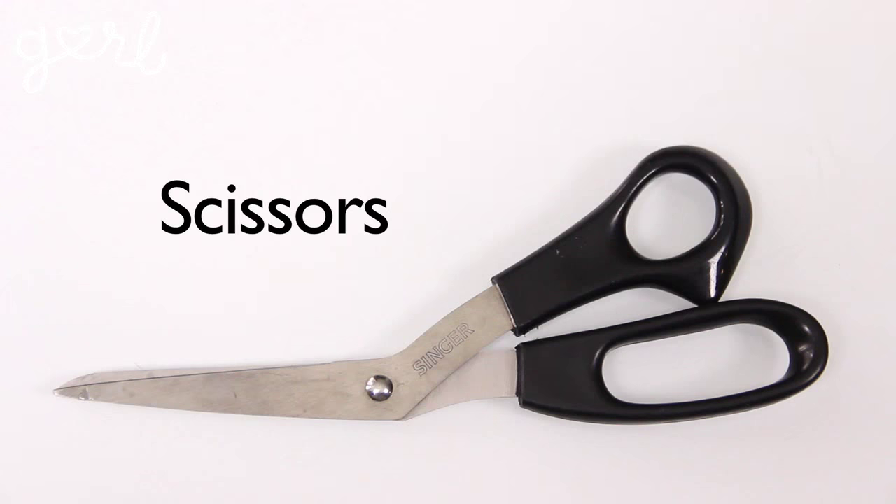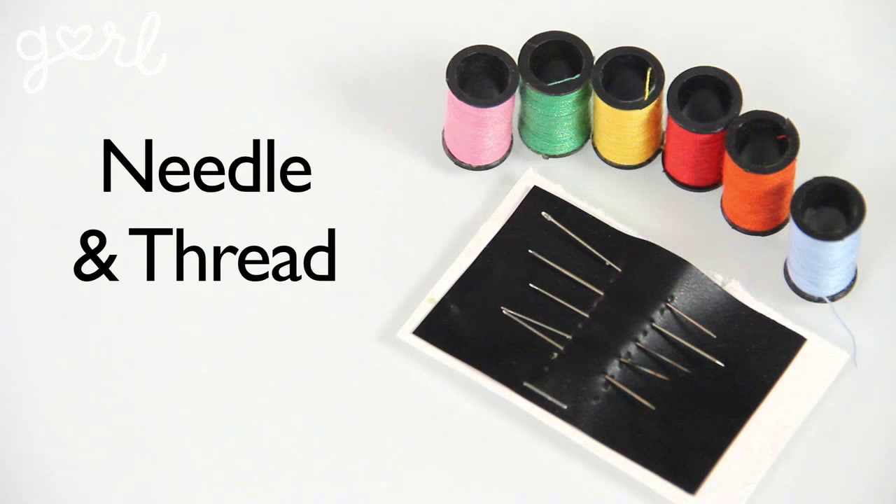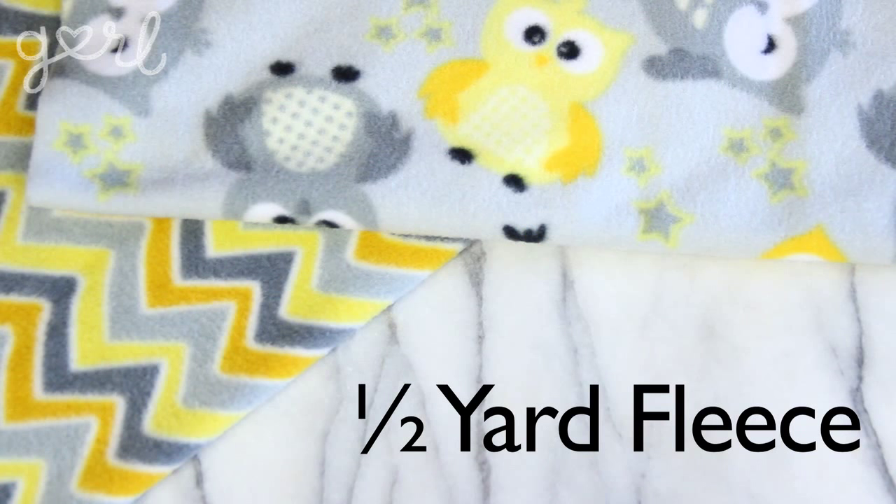For this craft you'll need scissors, a ruler and writing utensil, paper, a needle and thread, thin elastic band, two buttons, and half a yard of fleece fabric. Alright, let's get on these glittens.